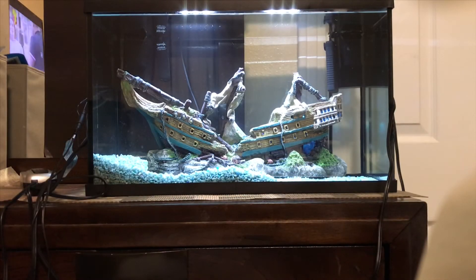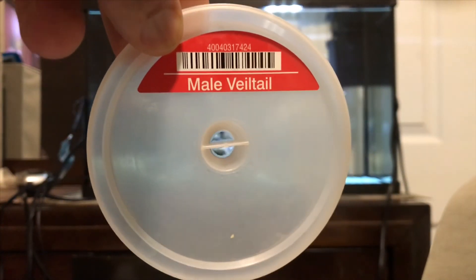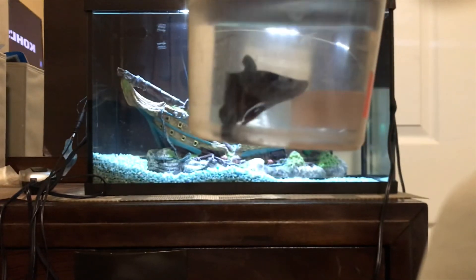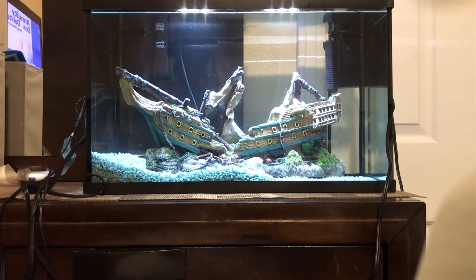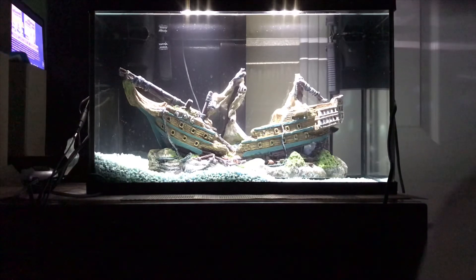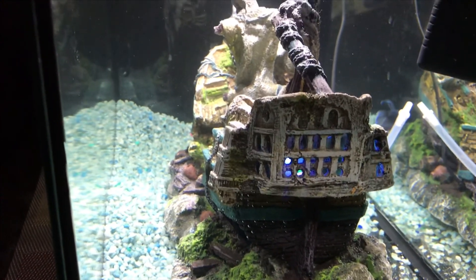Now it's time for the fish reveal! What we have today is a king male veil tail betta — we're going to call him King George. This is King George and this is his ship, so let's get him in the tank. King George is exploring his ship — we may lose him, so I'd rather come back when he gets acclimated. And there you have it! Don't forget to like, share, comment, and subscribe. There he is — and here's the front view. I'll see you on the next video!